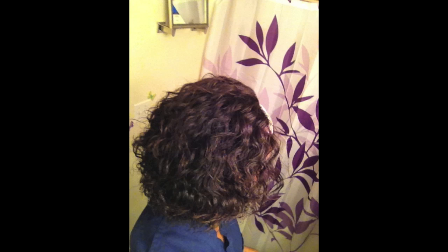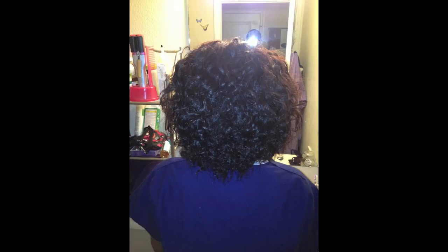I also noticed as far as styling, if you're looking for more low manipulation styles that don't require heat, your hair is going to look a lot fuller. So for your braid outs, your braid-and-knot outs, different styles like that are a lot fuller. With it still having that slight wave, it looks a lot fuller.